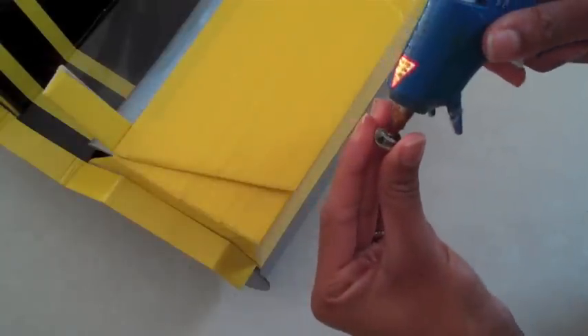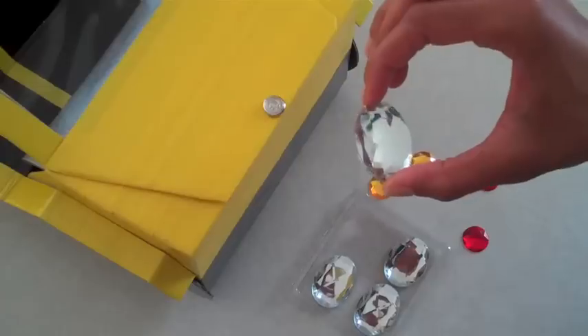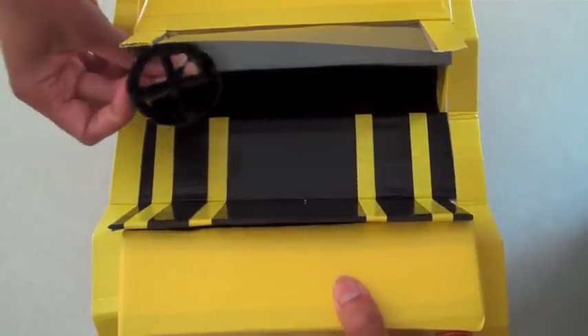I'm going to glue another button on top as a hood ornament. Use jewels for lights. Add some finishing touches to customize your car. Put the steering wheel into place and you're done.